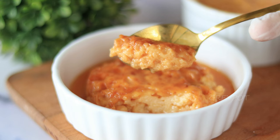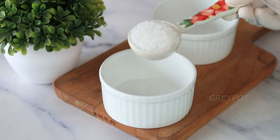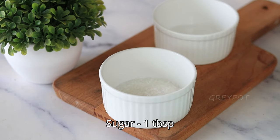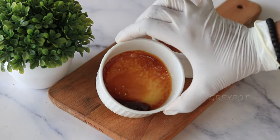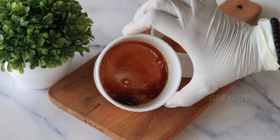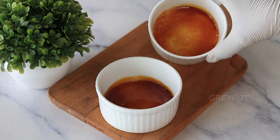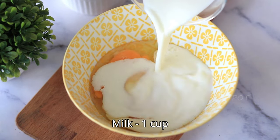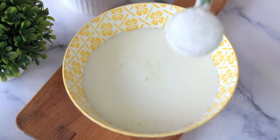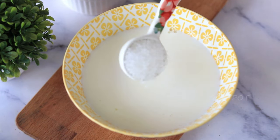So let's get started! First, let's start with caramelizing the sugar. Into a microwave-safe bowl, add some sugar and microwave for two minutes. Once it gets caramelized, rotate it a bit and keep it aside for cooling.